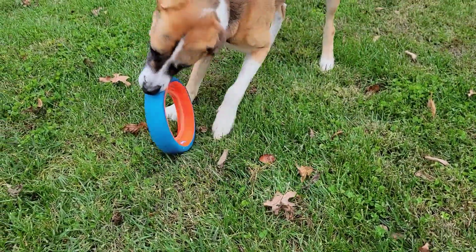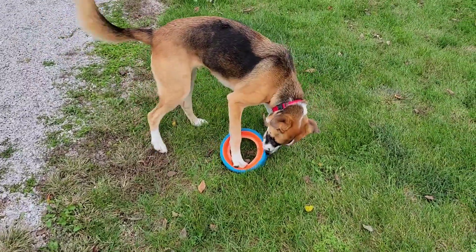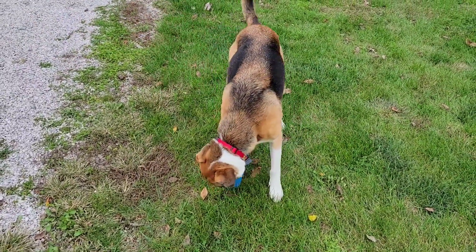Hello everyone, this is Just Dad. I'm going to do a review on Chuckit's wheel. This is one of my dog's favorite toys. They can't eventually rip it up, but it is pretty tough.